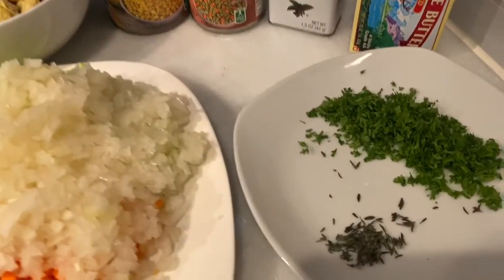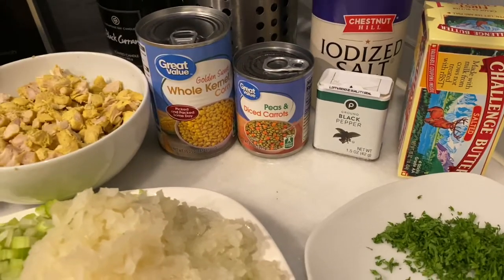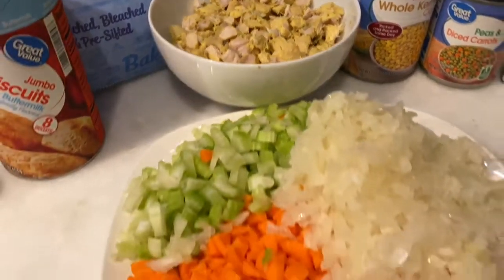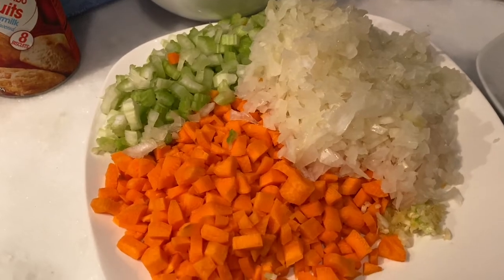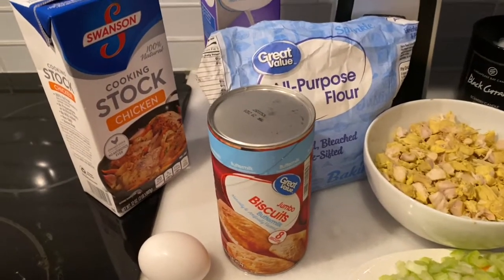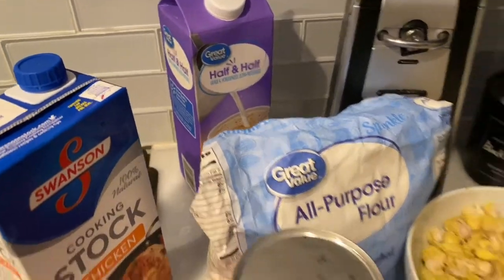Over here I have some thyme and parsley chopped up, butter, pepper, salt, peas and carrots, corn. Over here I have about two chopped up already cooked chicken. I have two stalks of celery, three carrots chopped up, small onion, and a little bit of garlic, jumbo biscuits, chicken stock, flour, one egg, and half and half.